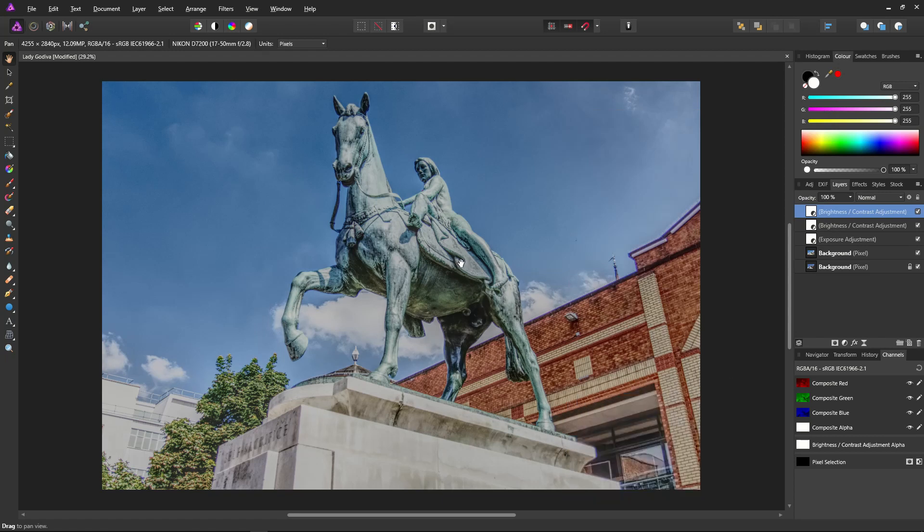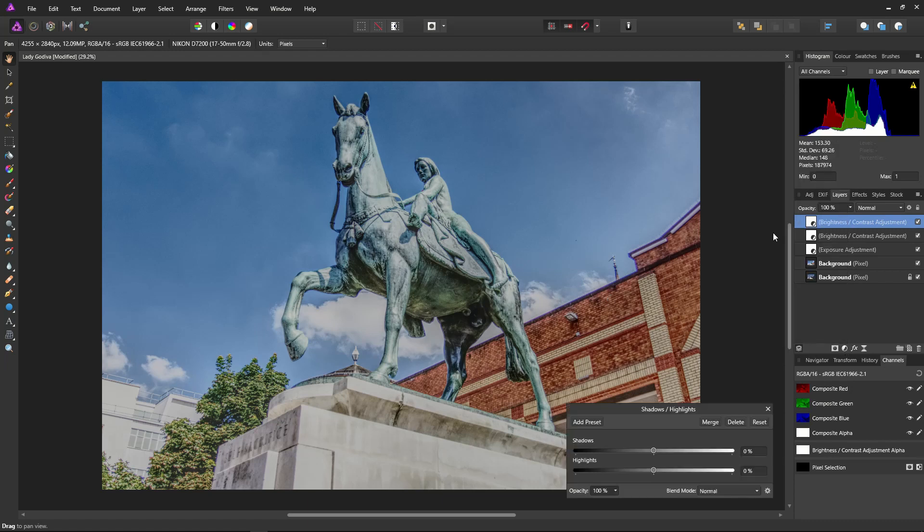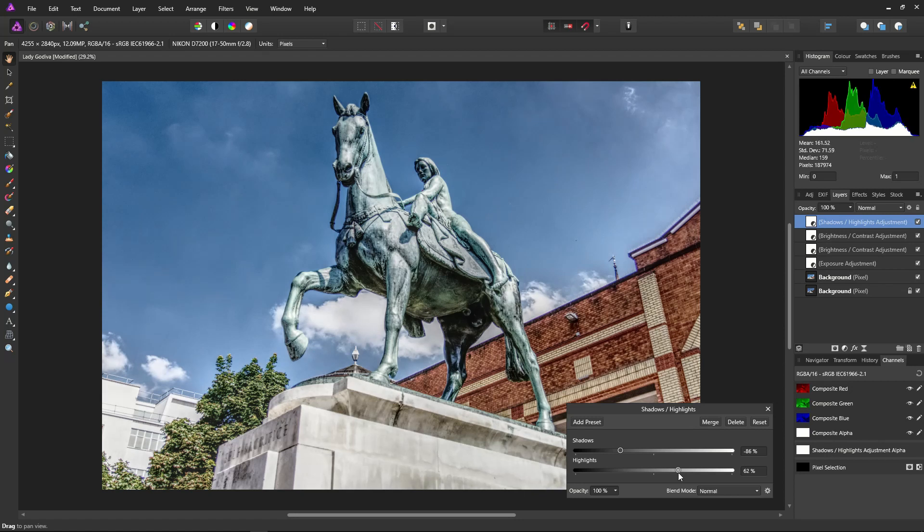Now I want to bring out the shadows and highlights, but first I'll switch over to the histogram so that I can see what I'm doing. Select the shadows and highlights adjustment. Bring the shadows down to about there — I think that'll be fine. And bring the highlights up to about there, around 66 or so. I'm watching my histogram just to make sure I don't clip too much.